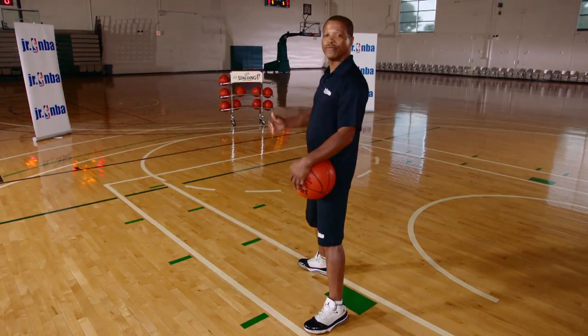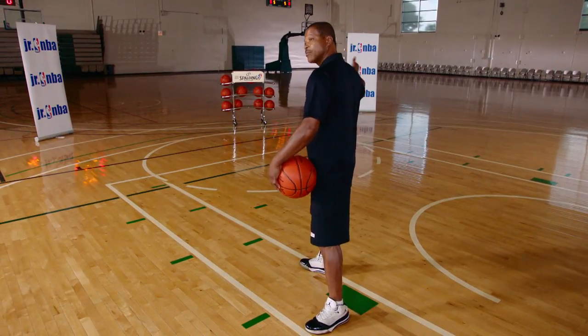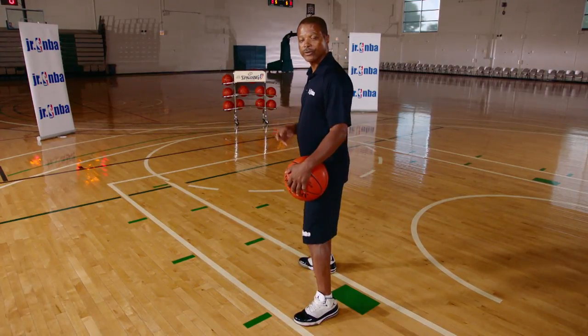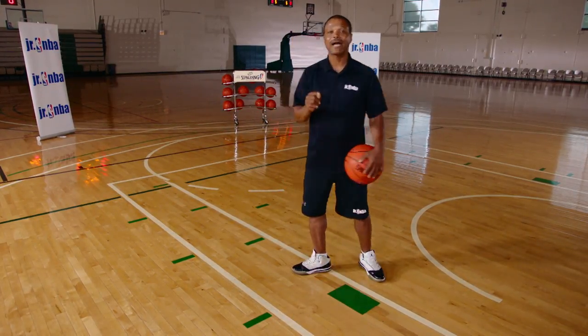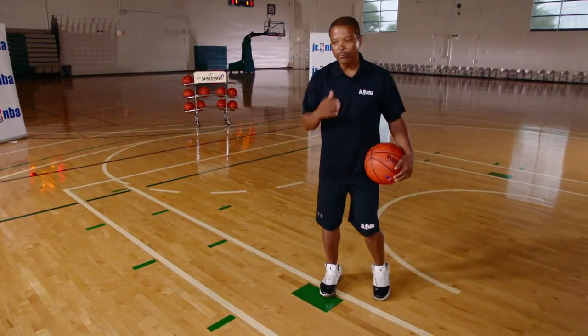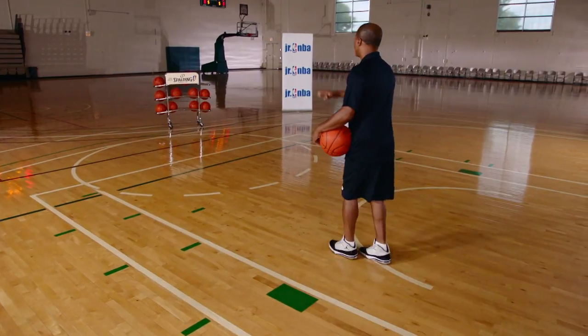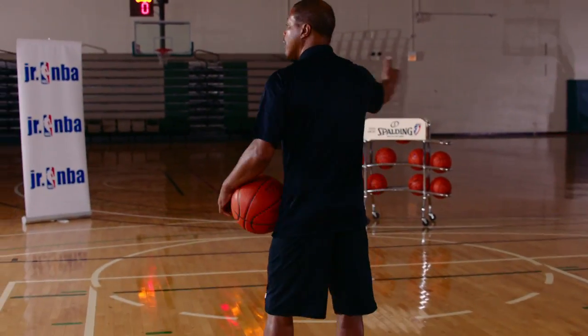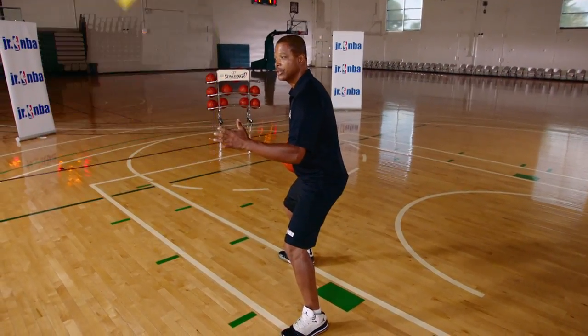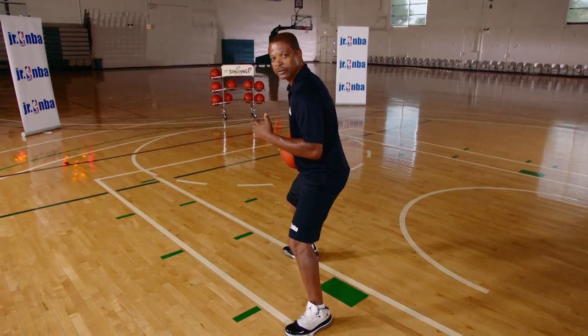It can take place anywhere on the floor — it can take place in the middle or on the other block — but we're going to work from this block right here. The first thing you want to be able to do is establish your position in the post up. As the post player is moving around and the ball is moving, when the ball comes to your side, you want to quickly get to your position and establish it.